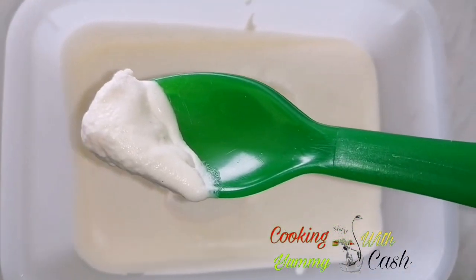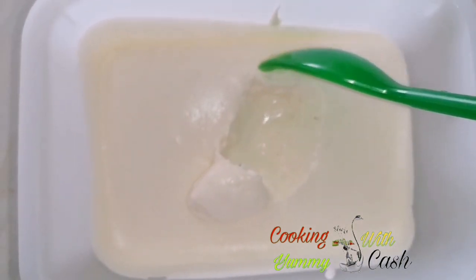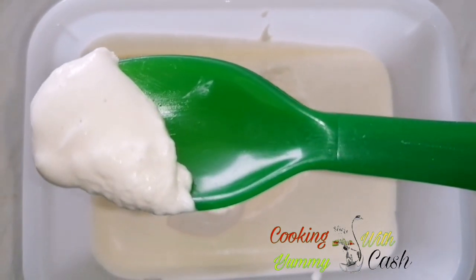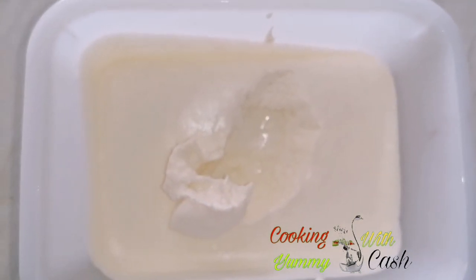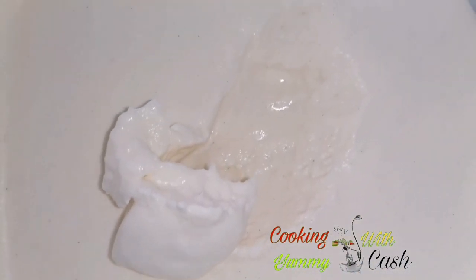This is how it's going to look when you freeze it — it's not going to be hard, it's just going to be like this, a homemade 100% ice cream. So we'll meet again — bye!